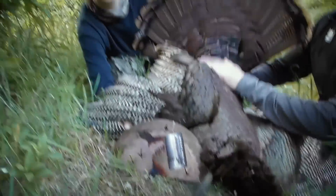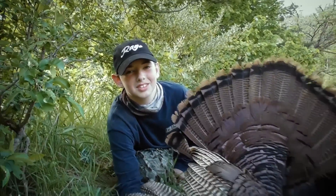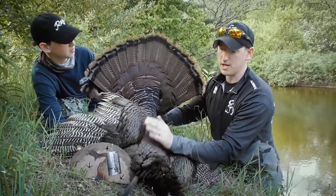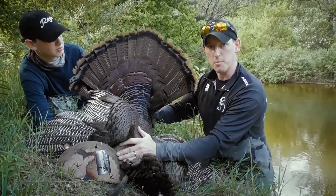We're gonna use my nephew Carter's bird — this beautiful tom we actually just took with Scott and Gina. We're gonna use this turkey's fan, its feet, and spurs to show you guys how to do a fan mount with the Turkey Keeper.